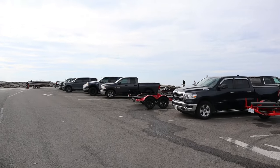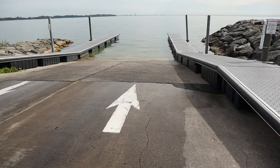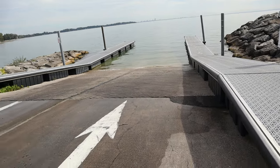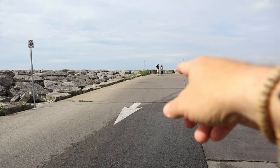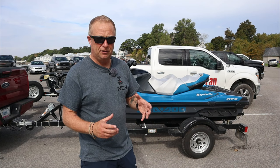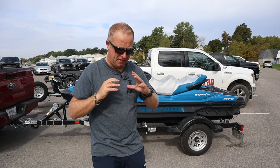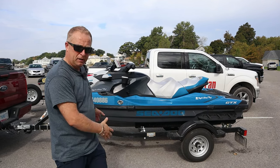At the boat ramp, the first thing you want to do is have a visual look at what the conditions are like and what the ramp looks like. As you can see, the water is nice and clear. There are arrows on the ramp to show which way to load and which way to come back in, and there's a notice there for boaters. You want to get prepared before you get to the ramp - the etiquette is to be prepared beforehand. The last thing you want is to be blocking the ramp and annoying everyone. Get into the parking bays, familiarize yourself with the area, and then set your Sea-Doo up.